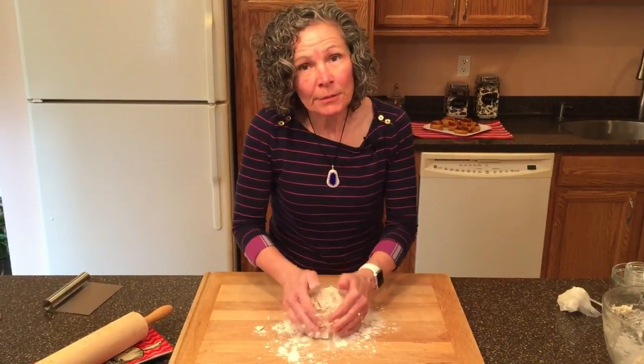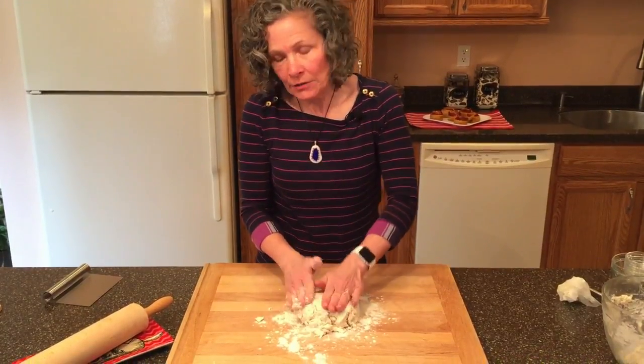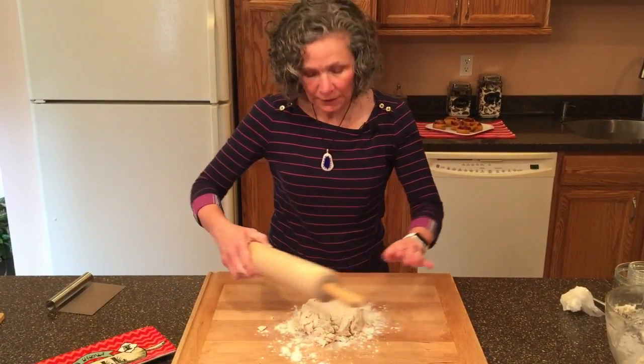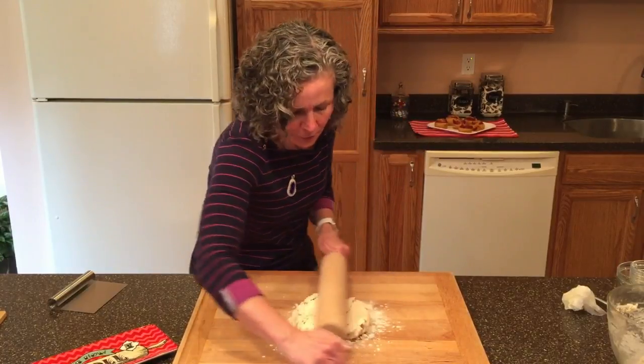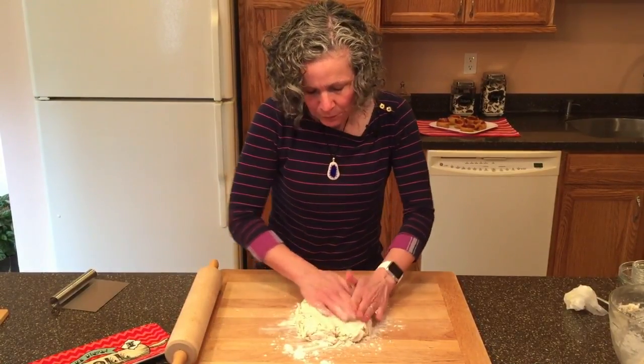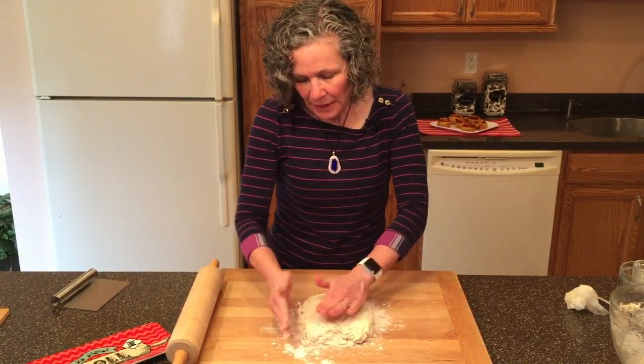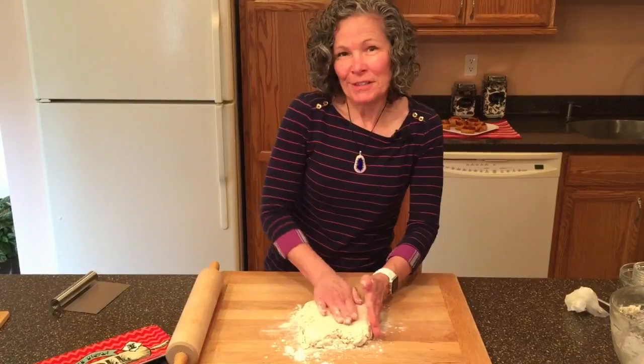We're going to put this on our board and roll it out into a 12-inch by 12-inch square. My scone making is different than most people's — I'm going to roll this out into a 12-inch by 12-inch square because I'm going to use a little technique from croissant making.